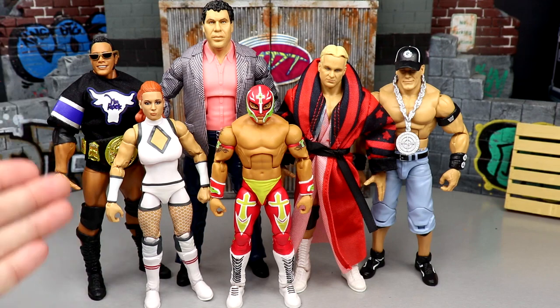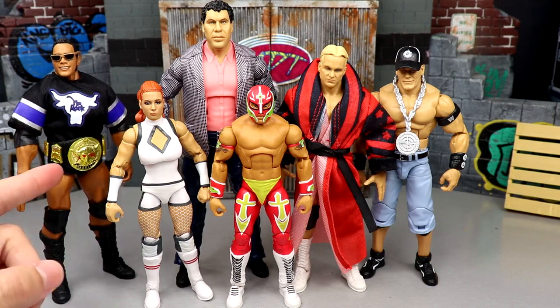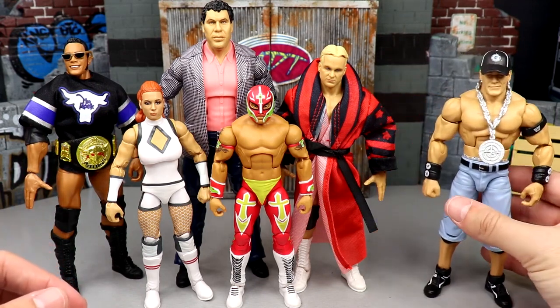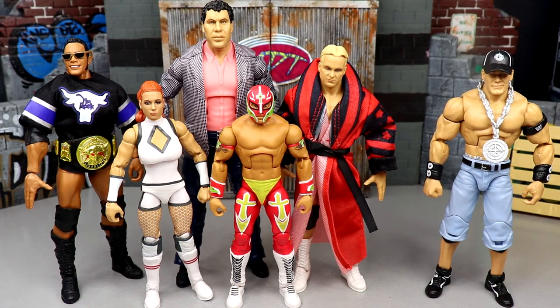I think it has some underrated bangers and some great stuff. The first-time-in-the-line championships are a highlight — every single figure comes with one, and the Brahma Bull Championship on The Rock is how I have him on the shelf. That is fantastic. But at the same time it just wasn't what I expected out of Elite 100, though having it in hand I do like it more than I initially thought.